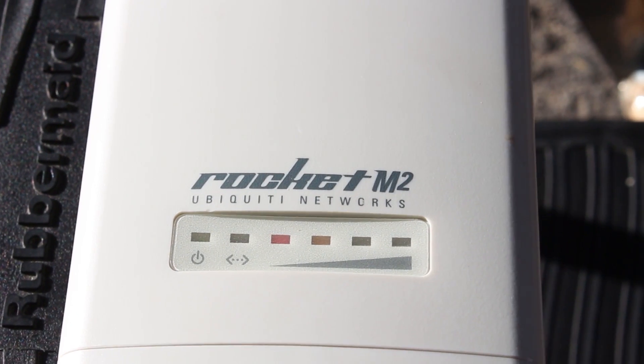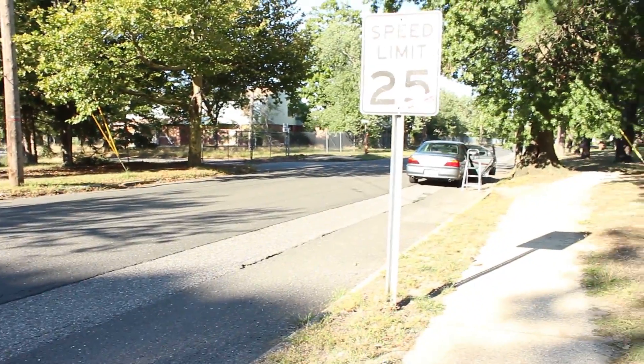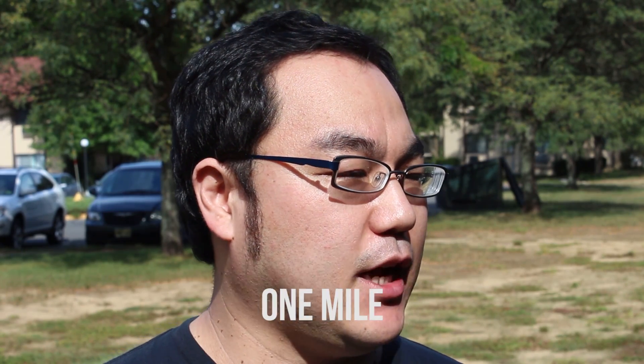So what are you gonna be helping me with today? We will use a professional wireless access point produced by Ubiquiti Networks called the Rocket M2. The Rocket M2 can extend the wireless range up to one mile or more, and we will use a dedicated Yagi antenna to direct the beam to one point ahead, which allows us to extend the wireless range up to one mile.